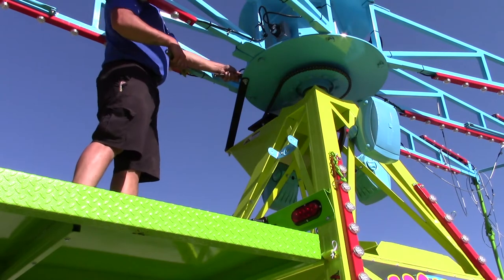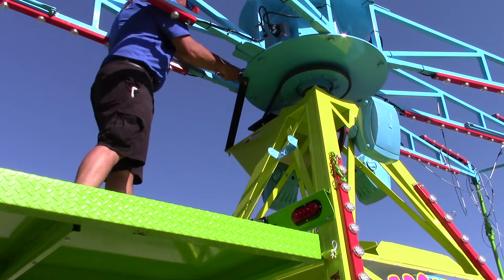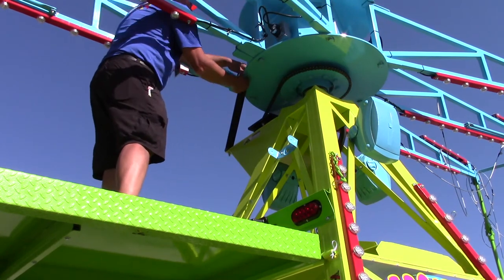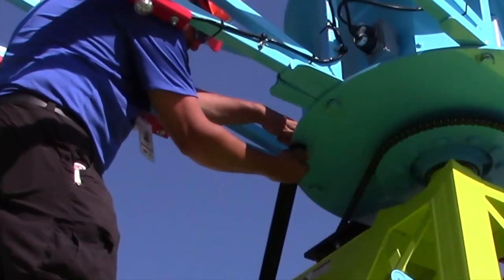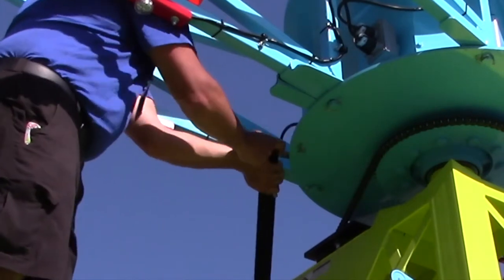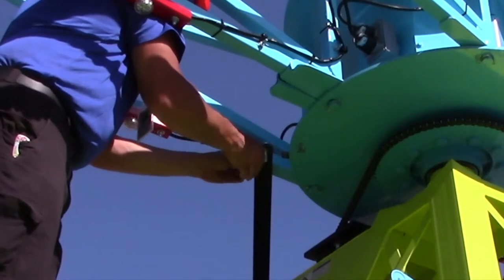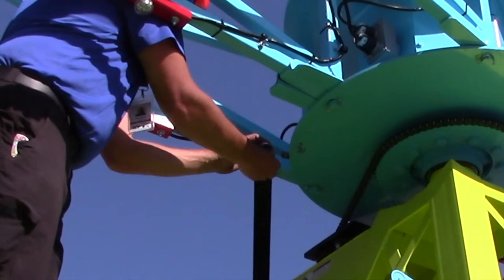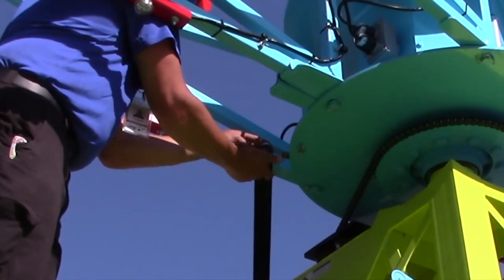On the platform, the first thing you'll need to do is remove the center hub transport bar. The transport bar connects the spinning part of the center hub to the frame of the ride. You'll need two wrenches to complete this task — simply loosen the nut and bolt and remove them. Pivot the bar away from the center hub and replace the bolt, washers, and nut on the transport bar. Make sure the nut is hand tightened and on the bottom of the transport bar so as not to interfere with the ride's sweep arms in operation.